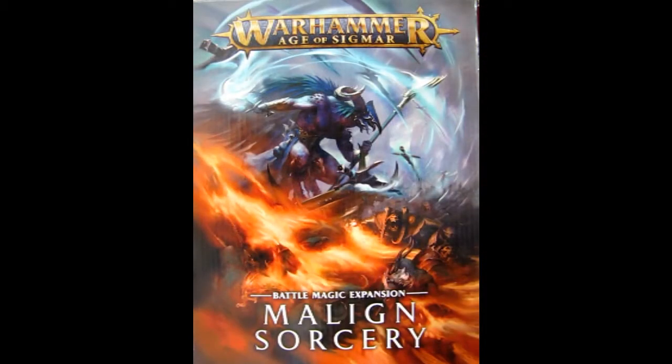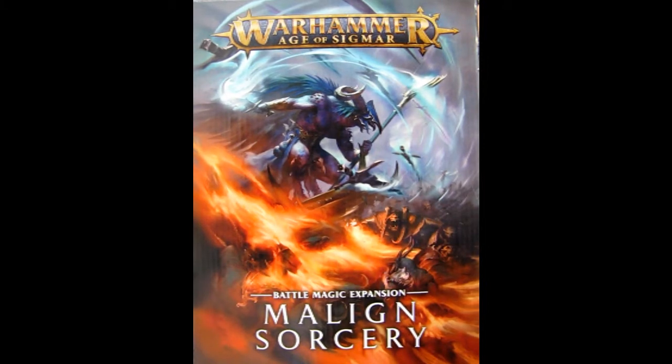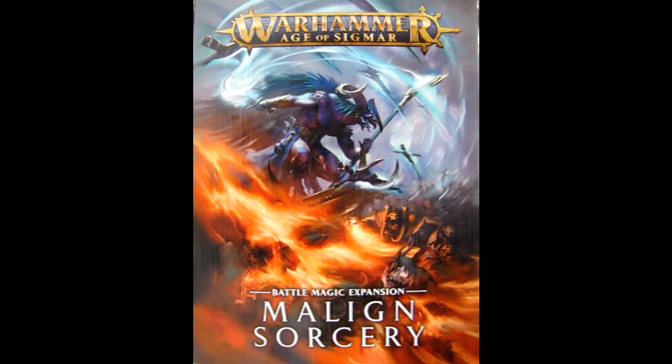So here we have the Malign Sorcery set, the Battle Magic Expansion set, and this one has been around from Games Workshop since I do believe 2018. This is actually the first time I'm reviewing it on this channel. So this is a very big box — my camera is all the way to the top of my stand, and you can see how big this is, full frame.